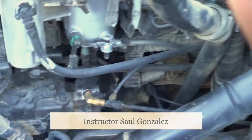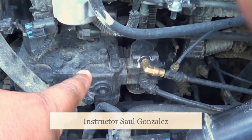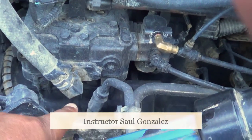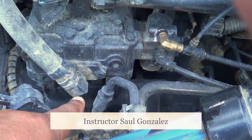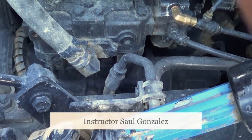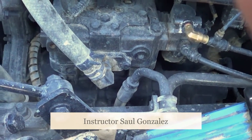Right here is my air compressor. My air compressor is not cracked, broken, or leaking and it's securely mounted, no missing hardware. Under my air compressor is my power steering pump. My power steering pump is not cracked, broken, or leaking and it's securely mounted. My air compressor and my power steering pump are gear driven.